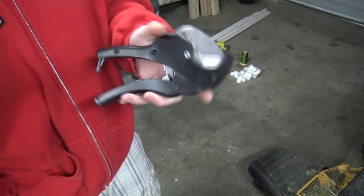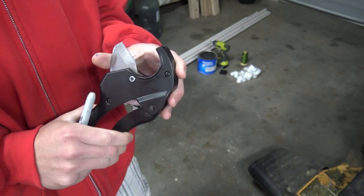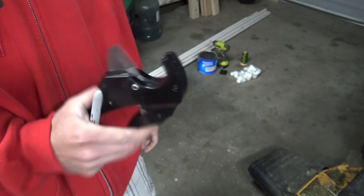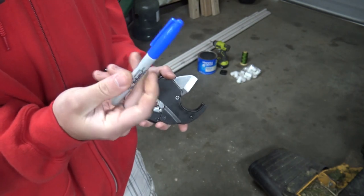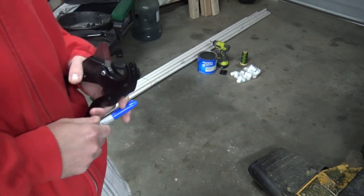Some other things you're going to need are PVC cutters — these are about ten bucks. They work a lot better than using a saw, make a lot less of a mess, and they're also really quick. You'll also need a marker for marking your spots, a tape measure, and a drill.